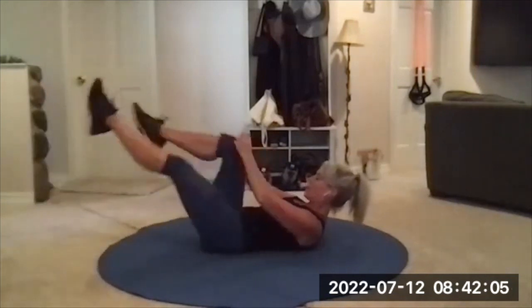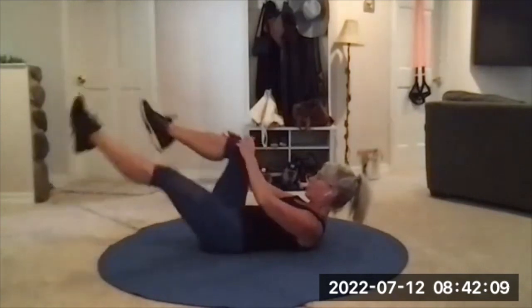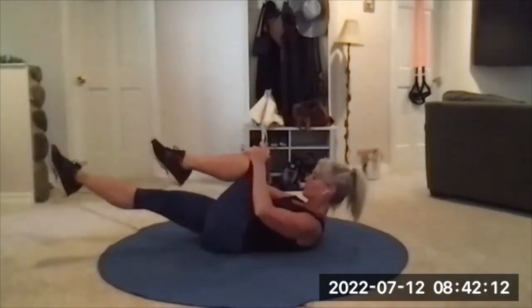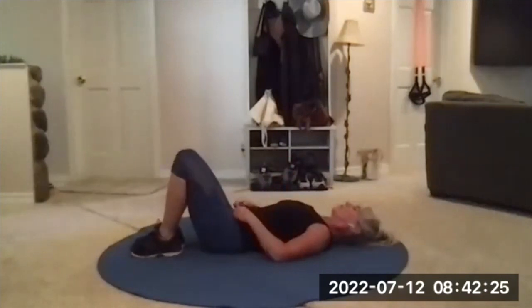It is six ab moves in a row — that's why it's hard, but we don't have to repeat. Hug the legs in, lower the head and shoulders, feet down one at a time. Take a few deep breaths.